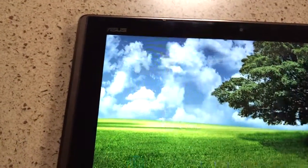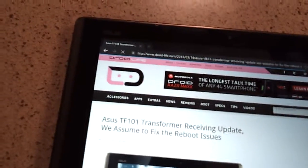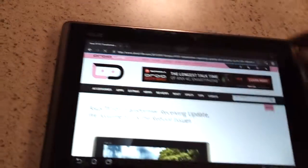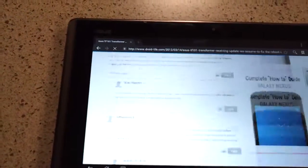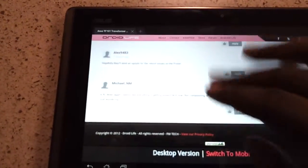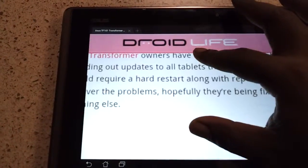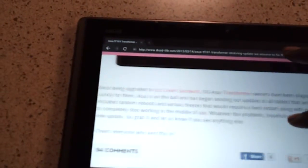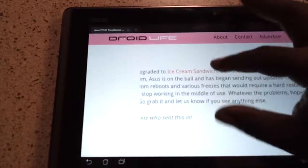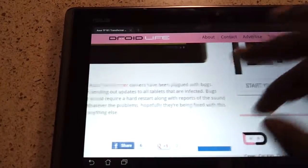The browser is really good. I believe the Ice Cream Sandwich browser is a lot better than the Honeycomb browser — it just seems faster. As you can see there's no stuttering, no lag. It just loads up the page. This is quite nice actually.